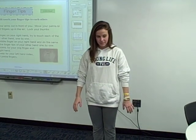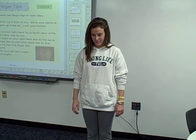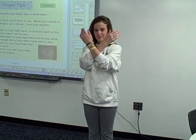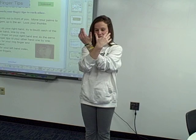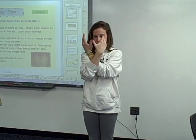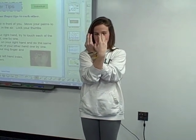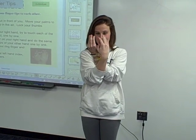This is fingertips brain break. Make an X with your arms out in front of you. Move your palms to face you with your fingers in the air. Lock your thumbs together. With your index finger on your right hand, try to touch each of the fingertips of your other hand one by one.